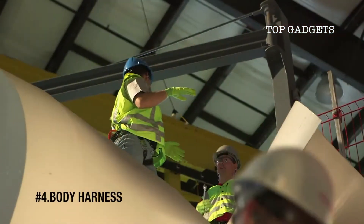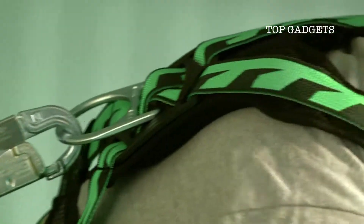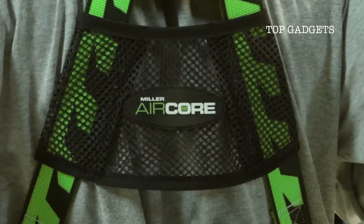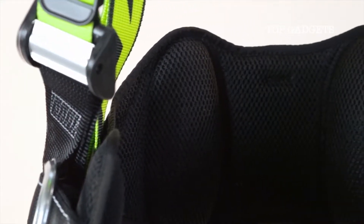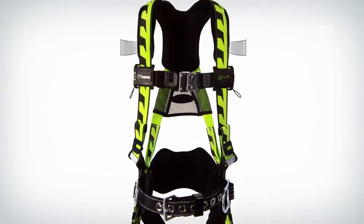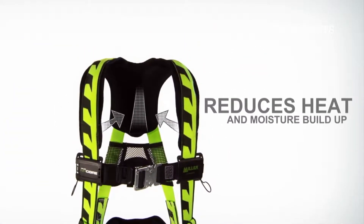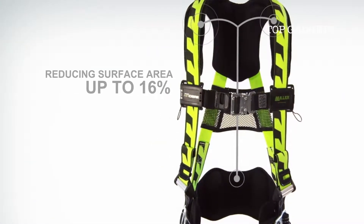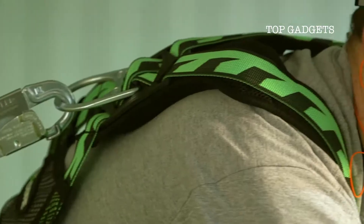The right fall protection equipment can help, but it has to be used correctly. That's why Honeywell designed the Miller Air Core harness — innovative fall protection designed to deliver comfort in the air. With a breakthrough design that uses breathable open core padding technology, air circulates freely through and around the pads, reducing heat and moisture buildup so workers stay cooler and drier. Padding is applied strategically, reducing surface area by up to 16 percent. Contouring prevents chafing and irritation, and our patented Dura Flex stretchable webbing provides greater mobility and flexibility.